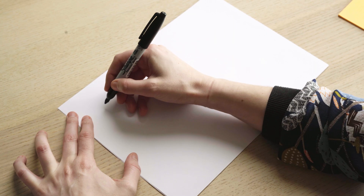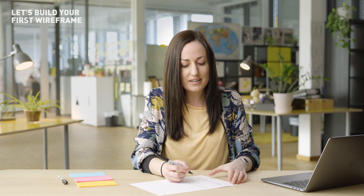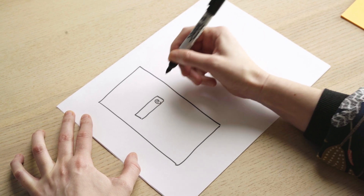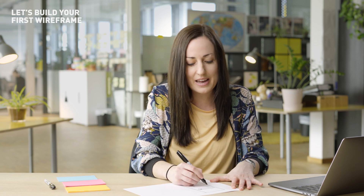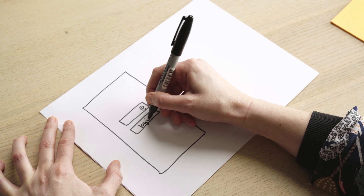Let's get started making a quick sketch wireframe of a login screen. I'll start by sketching a basic rectangle to represent the shape of the phone screen and the boundaries we're working inside. Then I think about the main elements I definitely need on that screen. The first thing is that the user will need to type in a username or email address, so we'll have a text field represented by a rectangle, and maybe an at symbol to show it's an email field. The next thing is a button to actually log in, so I'll put another rectangle underneath labeled 'login'.